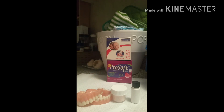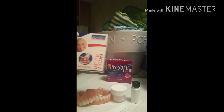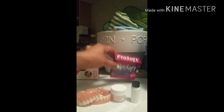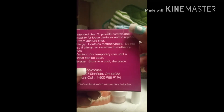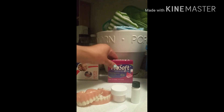I did ask Melissa what the difference was between the two products. She said the Permasoft is a more firm reline — it stays in the denture up to two years. The ProSoft is softer and more flexible, lasts up to three months, and is easier to remove.